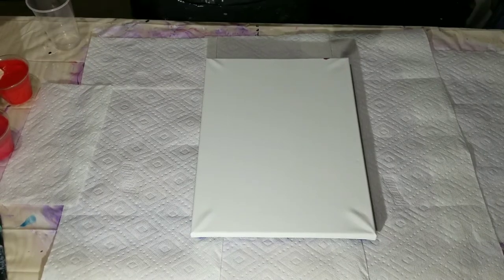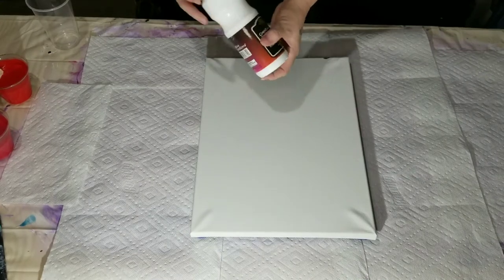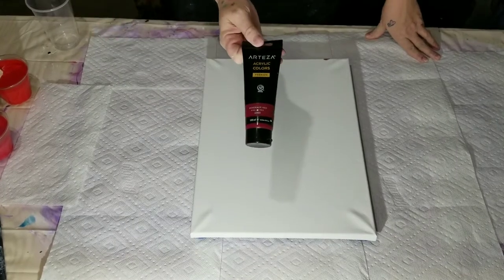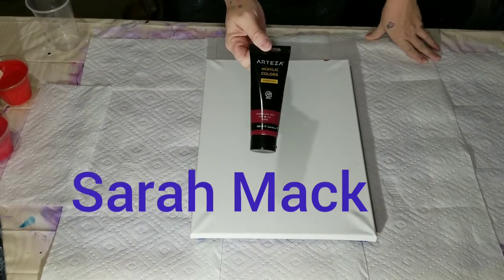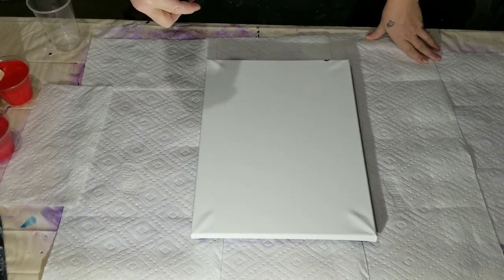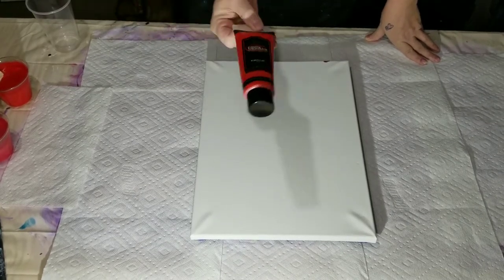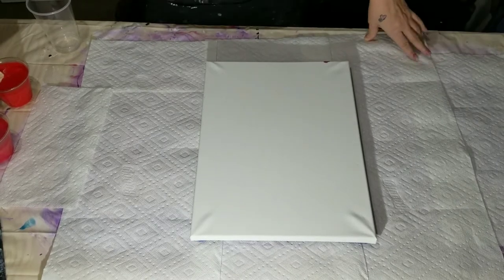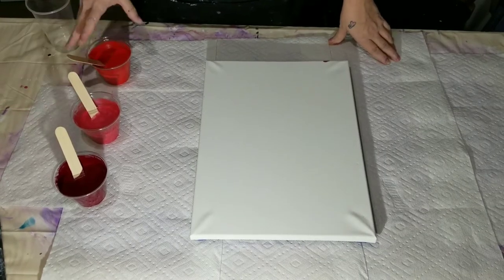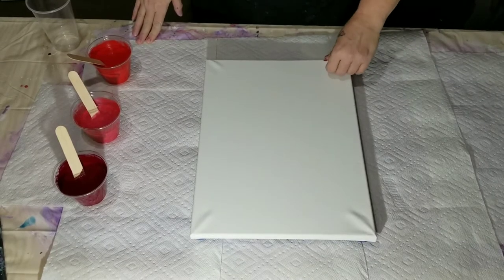The colors I'm going to be using are Creative Inspirations Titanium White, Arteza's Bordeaux Red — highly recommended by the famous Sarah Mack — Folk Art's Metallic Bright Red, and Creative Inspirations Scarlet Lake. Very pretty colors. I'm going to put a little bit of white in it, which will probably make a little bit of pink, but that's okay because it's Valentine's Day.